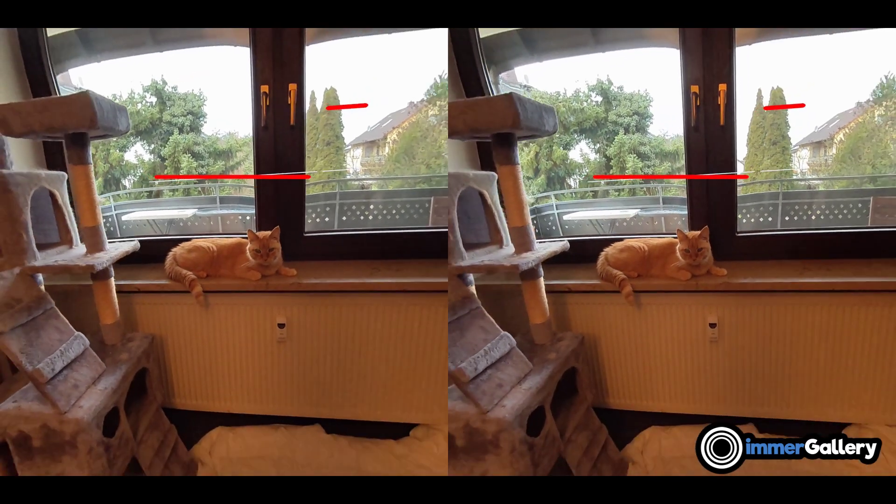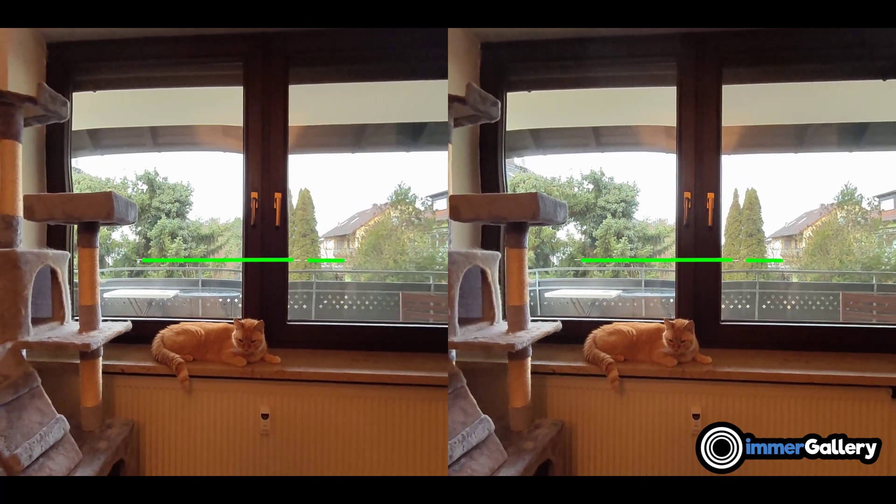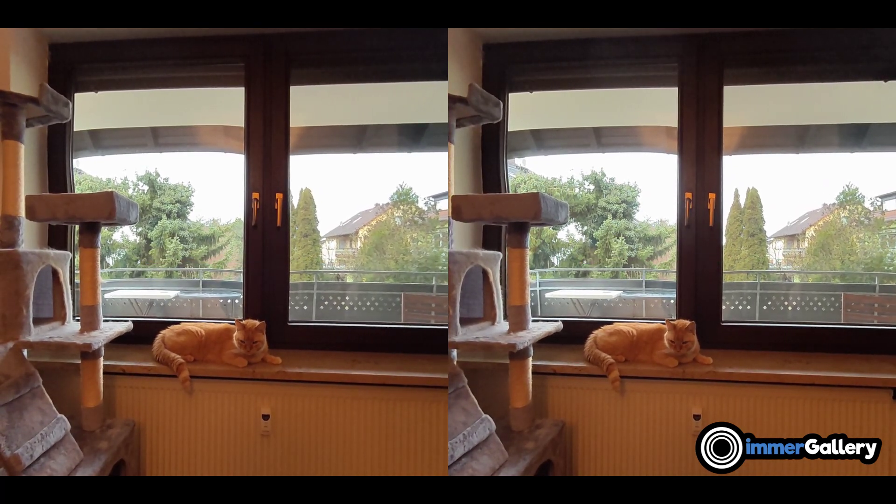When it is green, the moment it disappears, it marks where you have a great leveled frame in the 3D video, which would also make a great 3D photo.